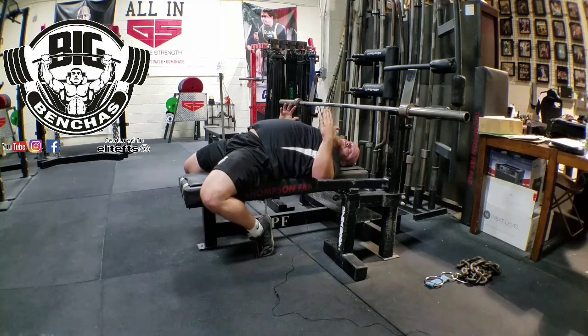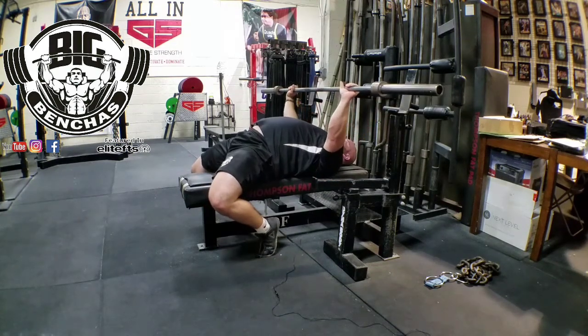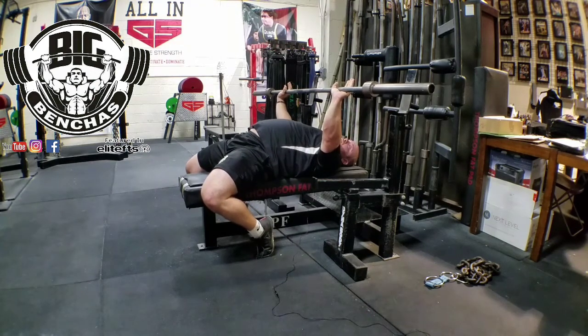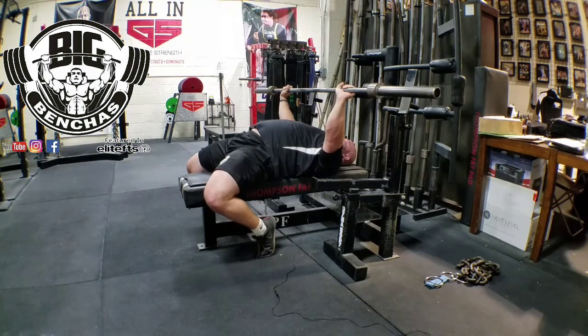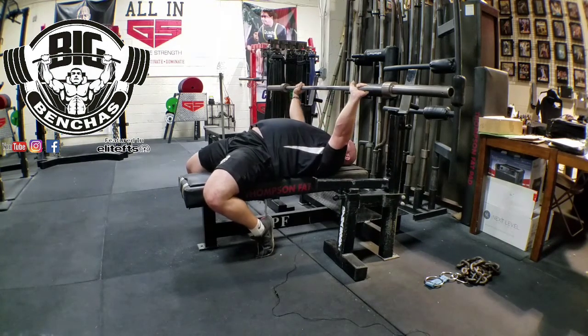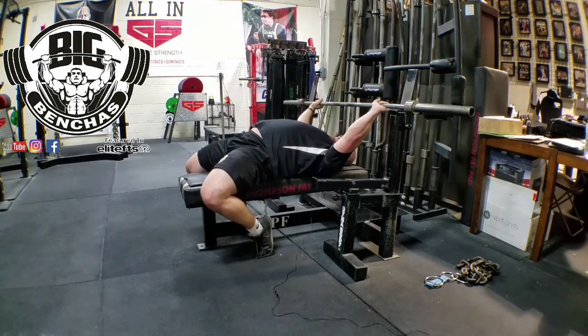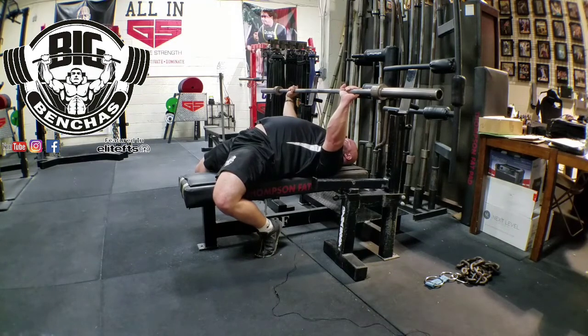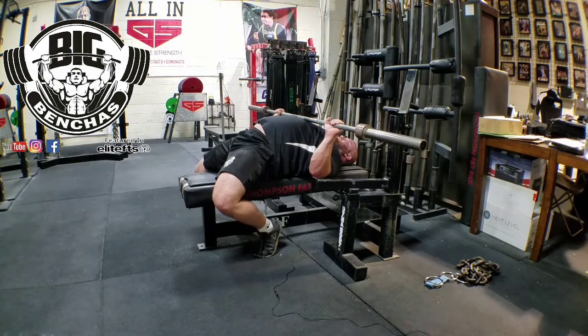That's the other big mistake I wanted to touch upon in this video: when people bench with their leg drive like this, what I see often is the bar coming down and then they kick the heel drive in right off the chest. You might get a good pop off the chest using leg drive like that. However, if you maintain that heel drive the whole time — starting from the very beginning — and you're driving your heels the entire time you're lowering that bar, you're going to be in a much better position.